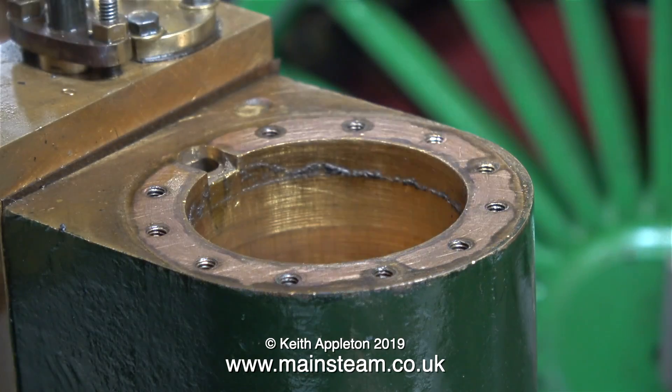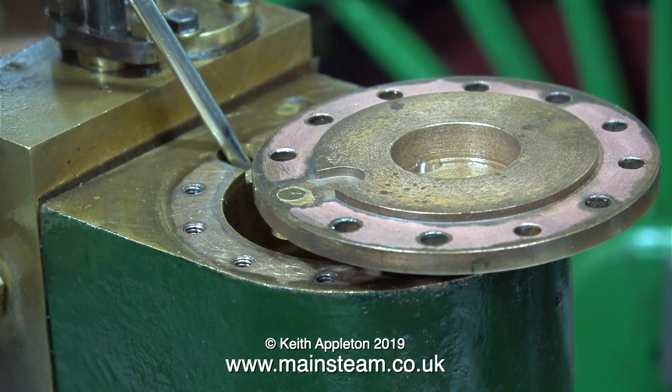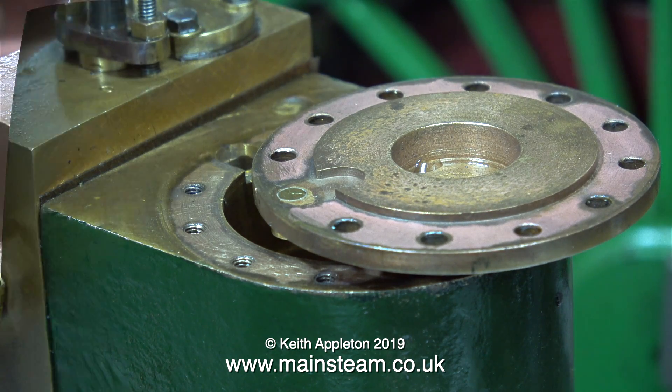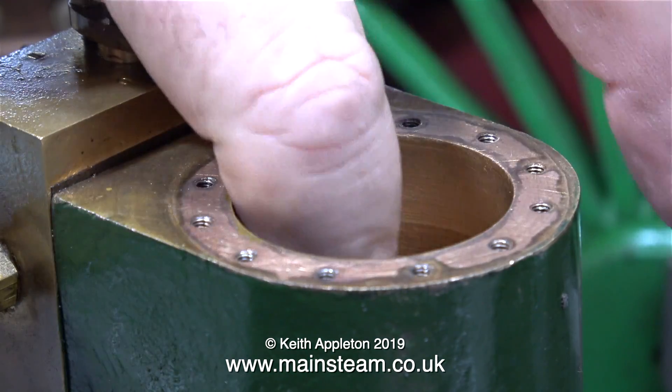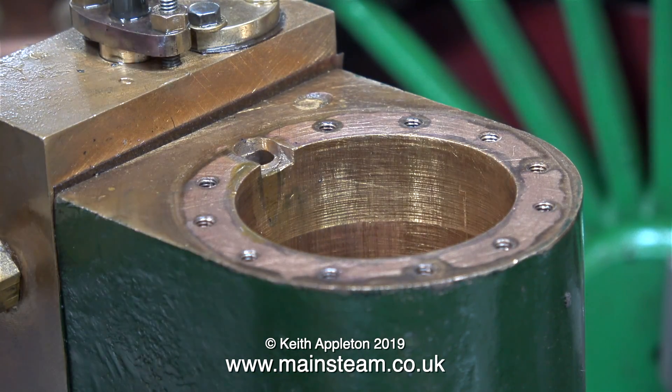I can see now what the silver soldered part is — it's covering the steam inlet. It's very easy when making a cylinder cover to just drill the holes all the way round the edge using a rotary table. I'm quite happy about this, it's not bothering me, but I think as an exercise I can video to show beginners how to do it.